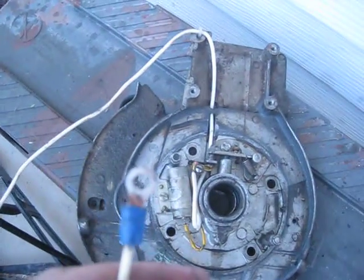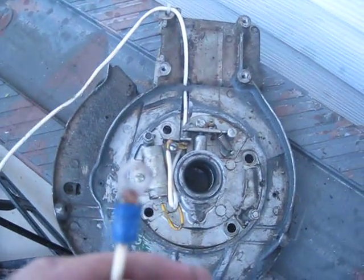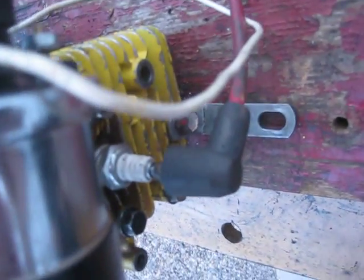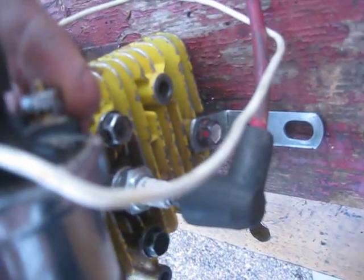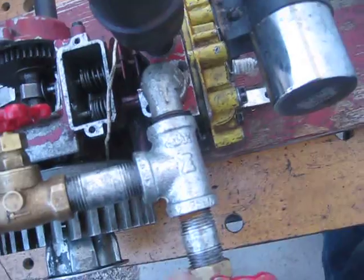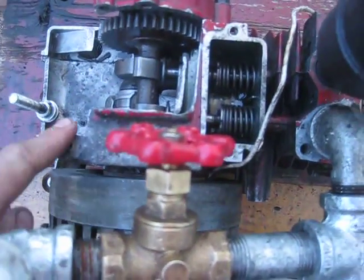This wire coming from the point is going to go to the negative on your automotive coil. The center one obviously goes to your spark plug, and then the positive on the coil goes to the positive on your battery. Then the other end of the battery you just ground to the engine block.